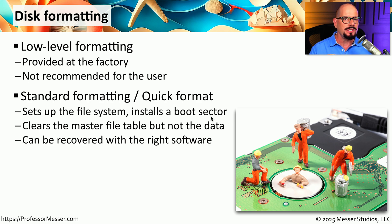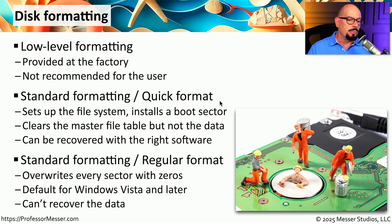If you have the right software, you will still be able to recover all of the data after a quick format. The default format type in Windows is called a standard format or regular format. This will not only clear out the index, but will go through every sector on the drive and overwrite all of the data that was previously there. This does take some time, but once it's done, you have a completely clean drive with no way to recover that previous data.